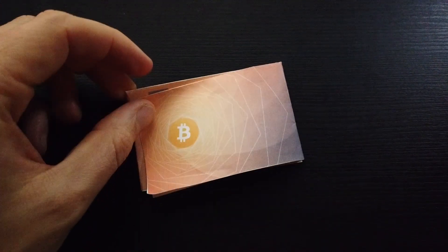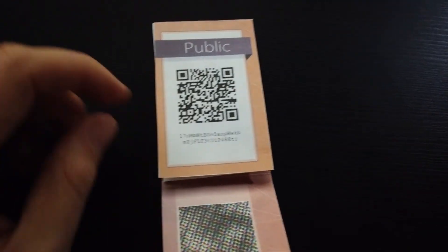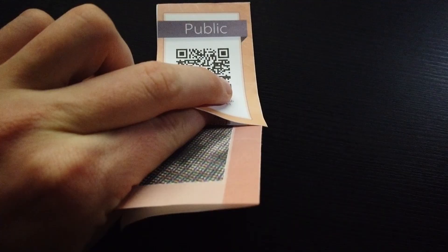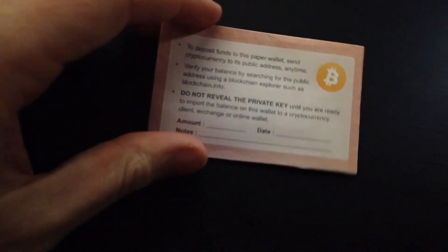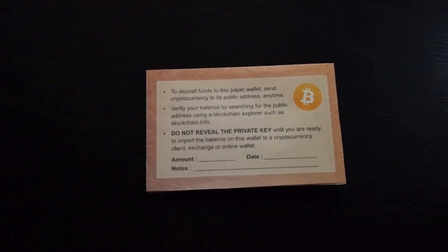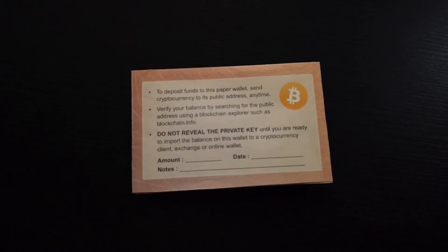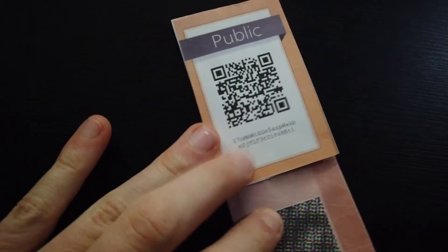When you print it out and fold your Bitcoin paper wallet it's going to look like this. When you open it up you're going to have your public key — this is where you'll be sending your Bitcoin. On the inside you also have your private key. If we flip it over, it has the instructions on the back where you can put the amount, date, and note. The first instruction says to deposit funds: send cryptocurrency to the public address anytime.